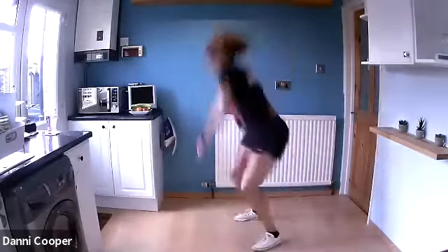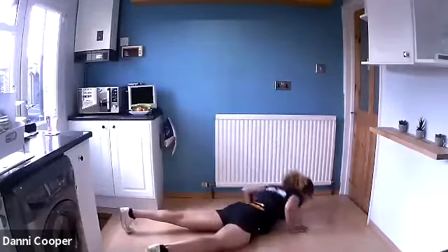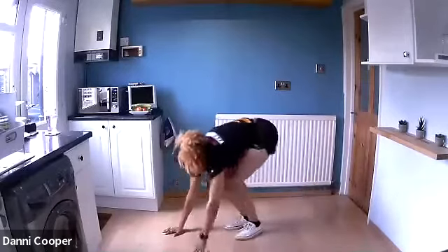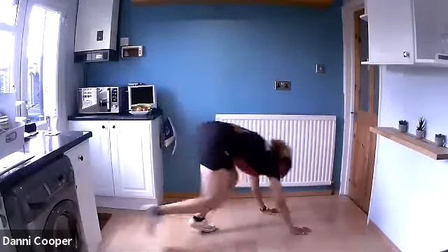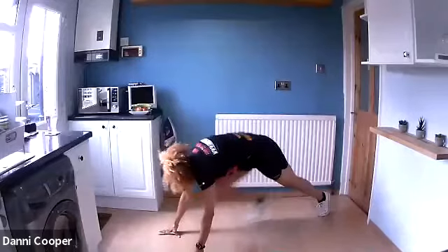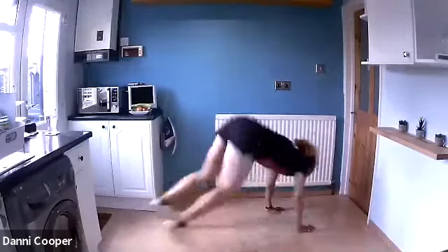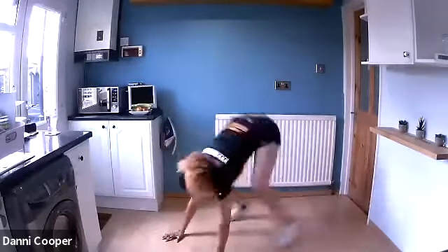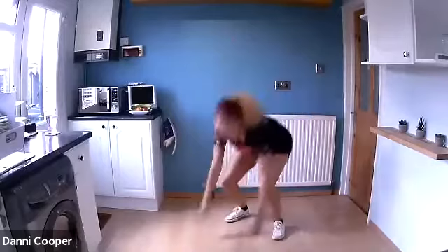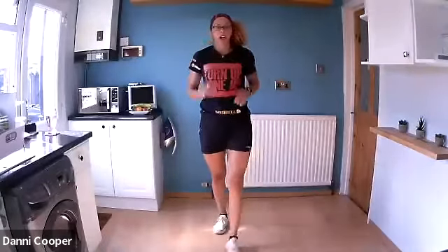Jump it down, chest to floor. If you feel you can, jump around 180 degrees. Push that chest off the floor if you're doing full chest-to-floor, or you can walk it — bring those knees in, stand up tall, turn yourself around. Let's get the worst one out of the way! Each exercise is 50 seconds with a 10-second rest. Nice job — worst one out of the way.